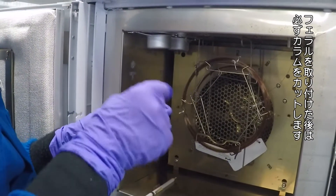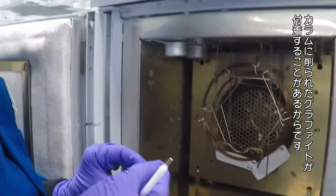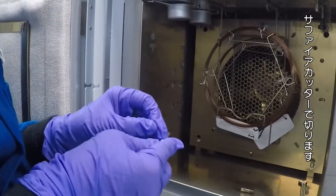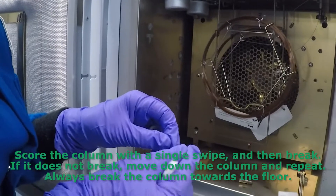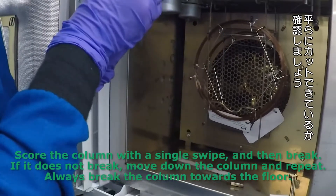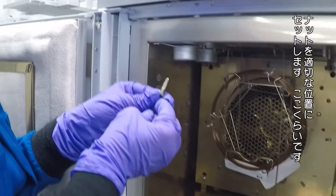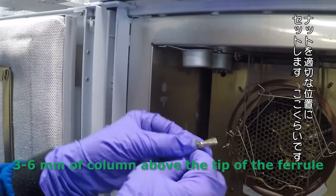Anytime you put a ferrule over the end of a column you need to cut it, because some of the graphite can be shaved off by the column and end up down in there. So I'm going to cut it on my sapphire cutter. I'm going to check my cut and make sure it's even. Now I can use that septum to move the nut up and down until I have about the right distance — about right there.